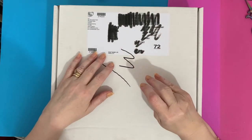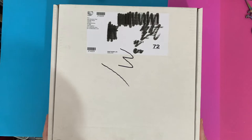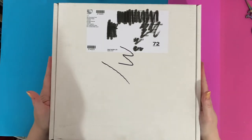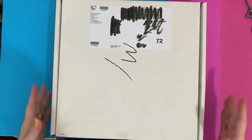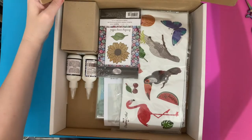Hi everyone, Liz here, thanks for stopping by. Today we have an unboxing from Craft Buddy Crystal Art and I've got some different bits and pieces to show you. Let's get into it and have a look.